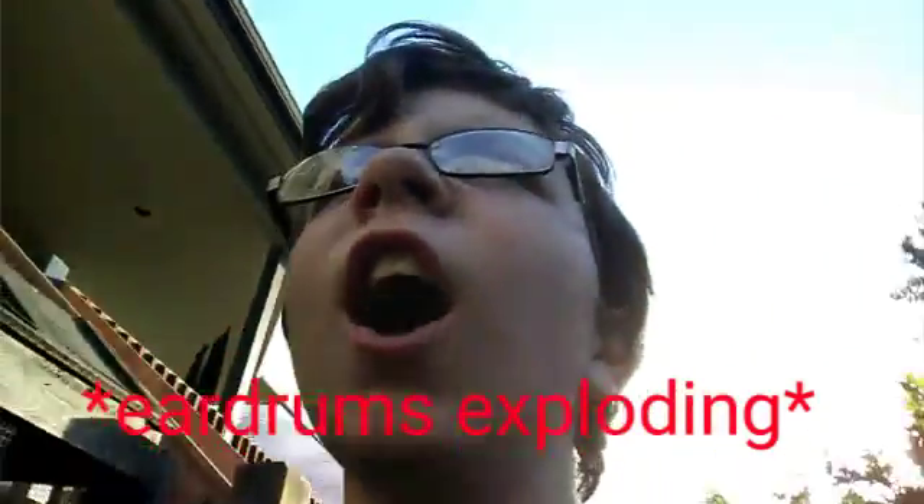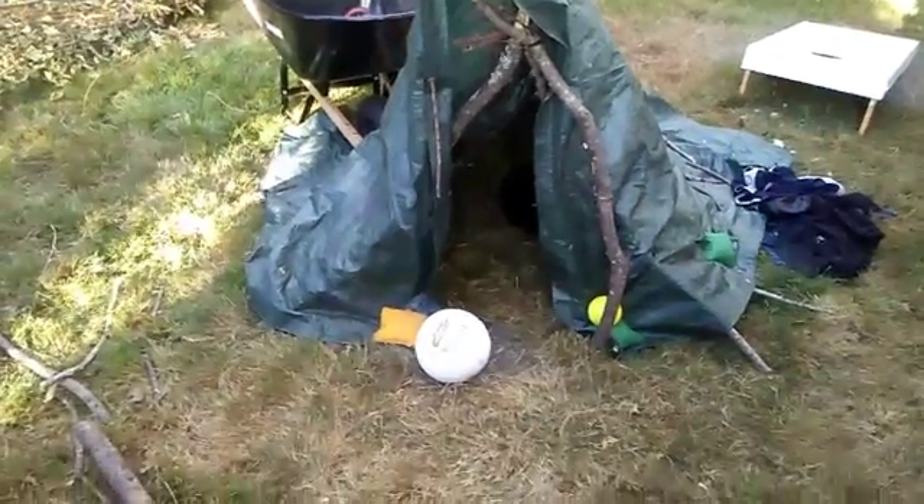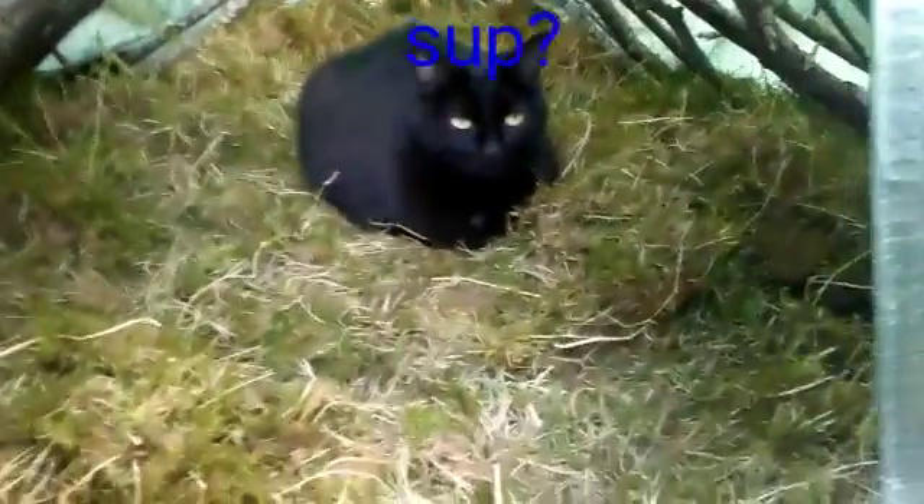Can you feel the love tonight? We built a shelter so well that even cats like it.